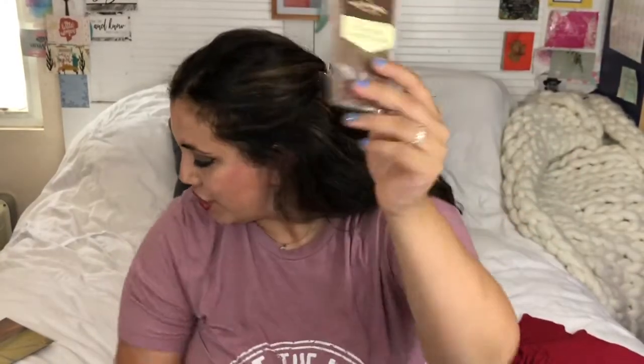Then they have a snack, and this time it's chocolate! Last time it was green olives and they were absolutely amazing — so freaking good. This time it's a Yorkshire Honeycomb by White Rabbit Chocolatiers and it's 38% milk chocolate. I am so grateful they included chocolate — I mean, what can be better than that?